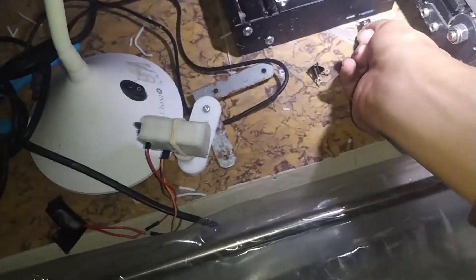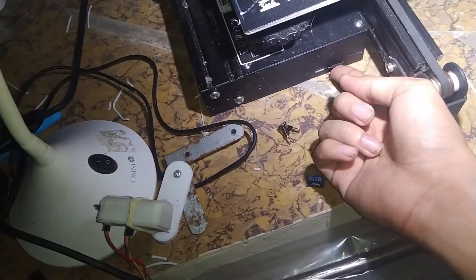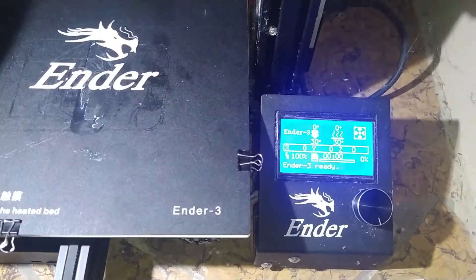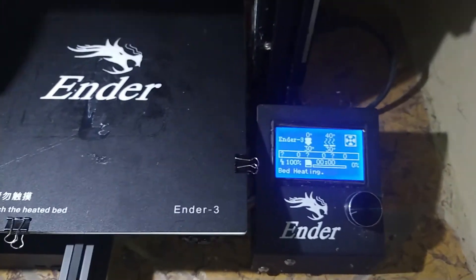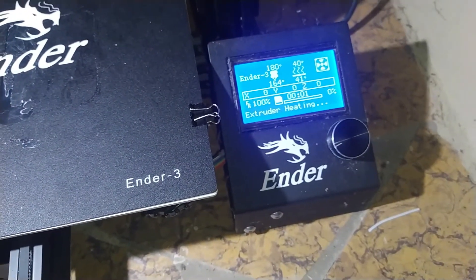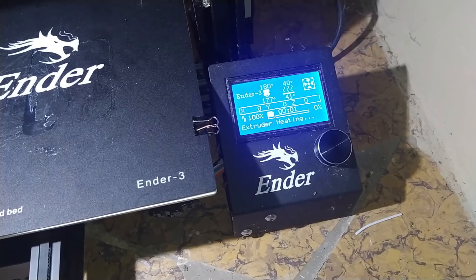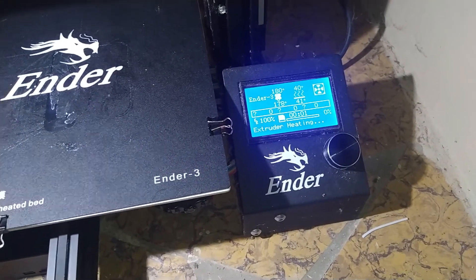Then insert the SD card that contains the file you want to print. Select the file using the mini-monitor of the printer. The printer will preheat its bed and nozzle before printing. According to our settings, the printer will start when the bed reaches 40 degrees Celsius and 180 degrees Celsius for the nozzle. Take note that these are not the standard — we just lowered the temperature to consume less electricity.